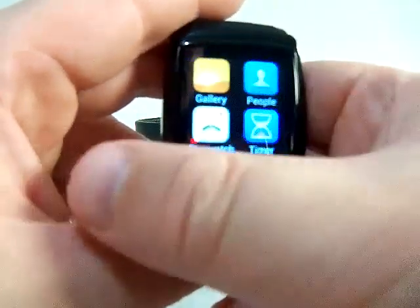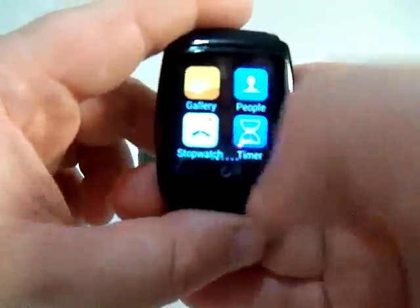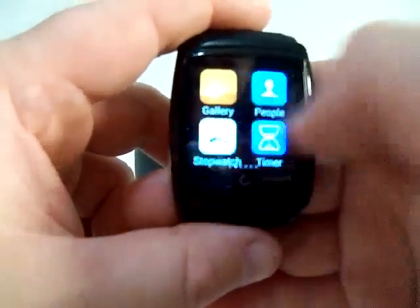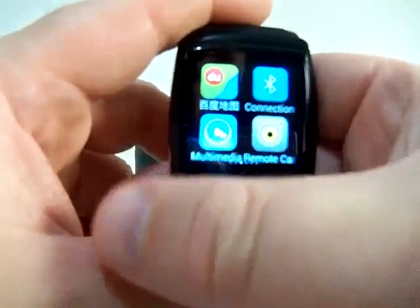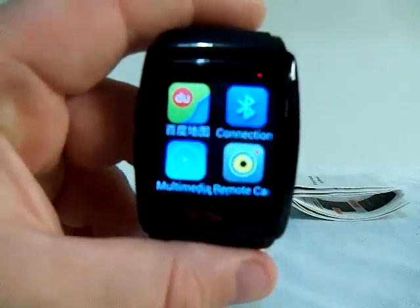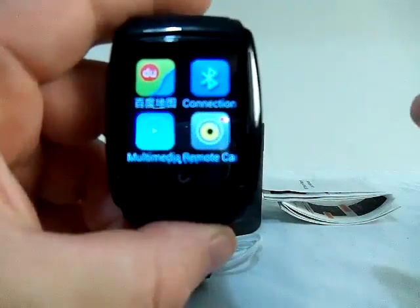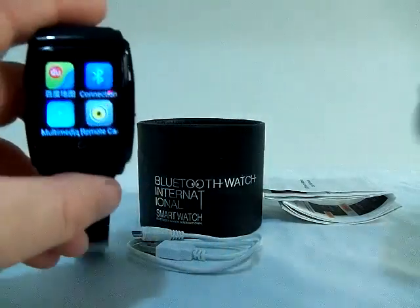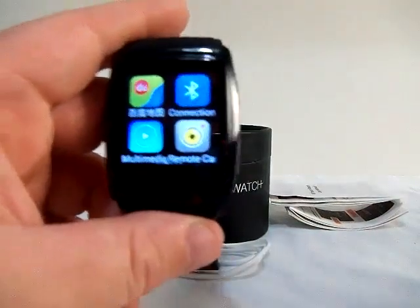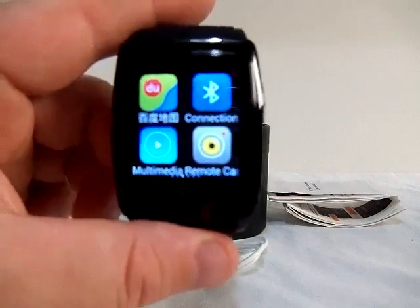This watch doesn't have the Google Play Store, but there are ways to add it. As-is, it's meant to be a tether for your phone. The companion app it comes with is called YouSmart — it's built into the watch, so you just send it to your phone, download it, and once you have YouSmart you can control some things on the watch directly from your phone.